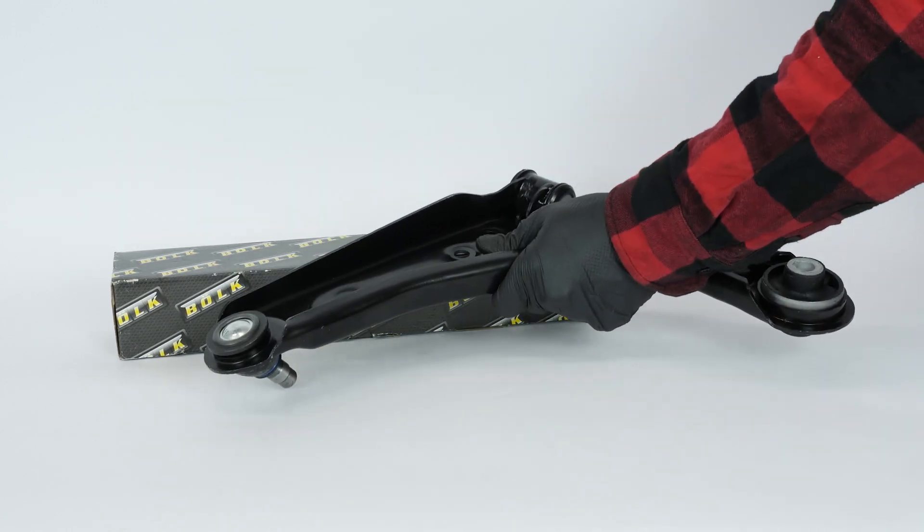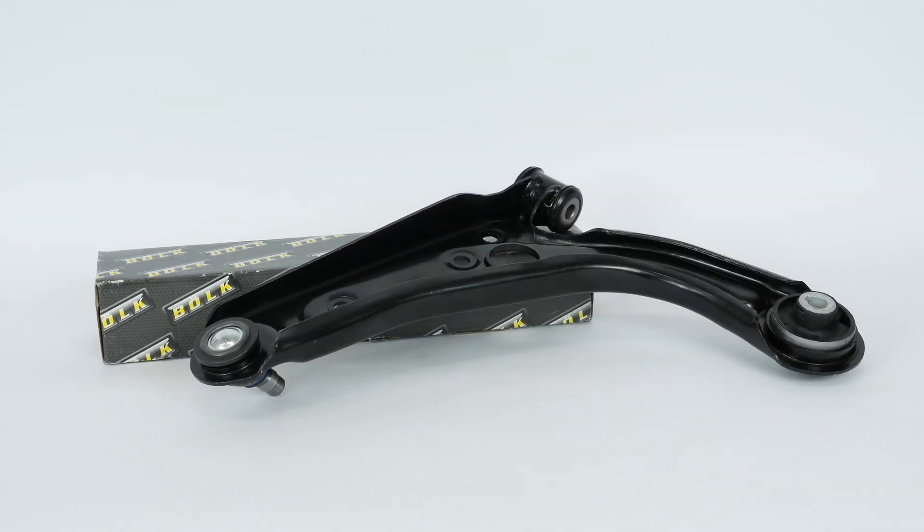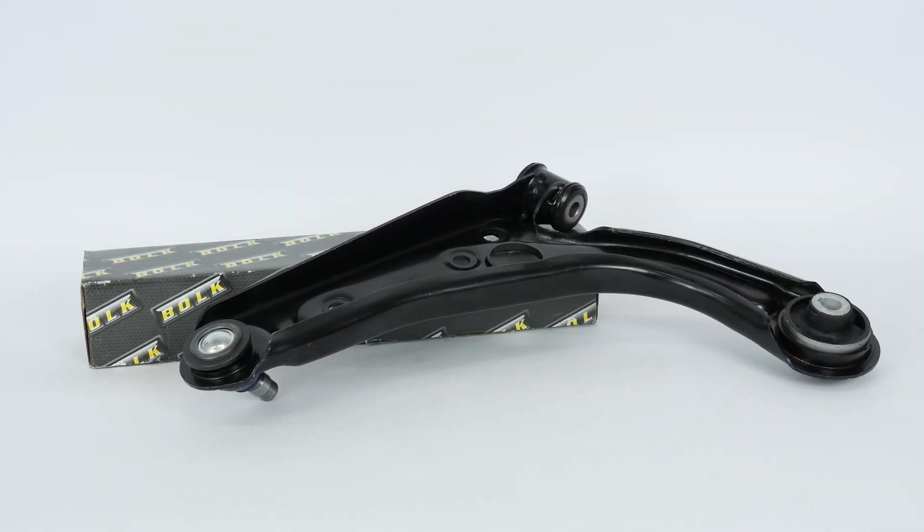You will find the bulk control arms used in the video exclusively on the Mr. Auto website and through the link in the description.